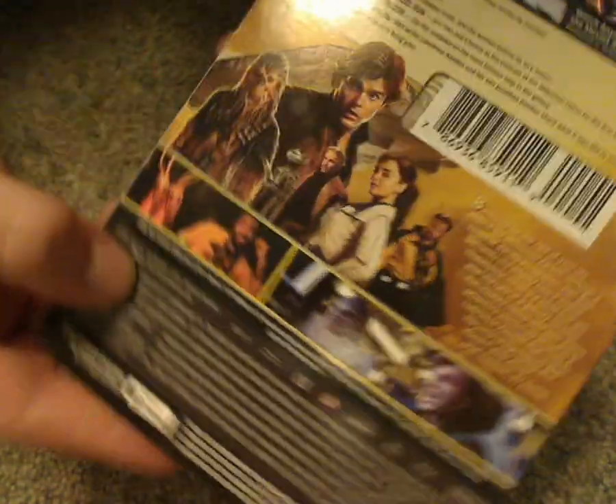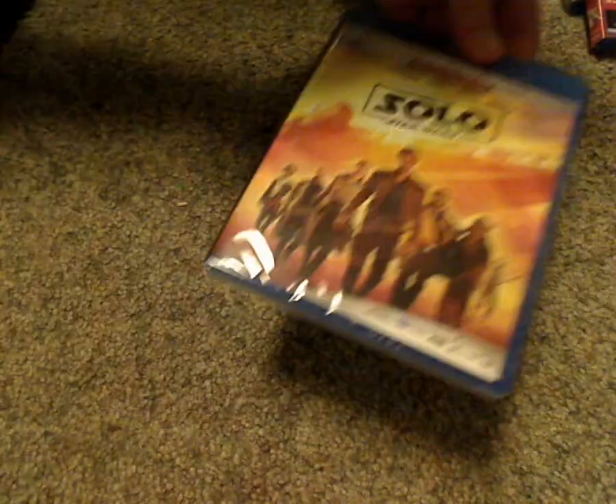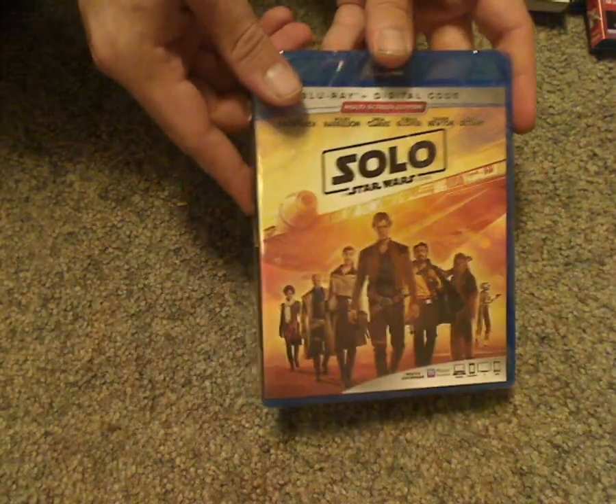It's rated PG-13 and the runtime is one hundred thirty-five minutes. It works with iTunes and everything else. And taking a look at the actual Blu-ray case — it's just about the same as the slipcover, but not embossed or anything.